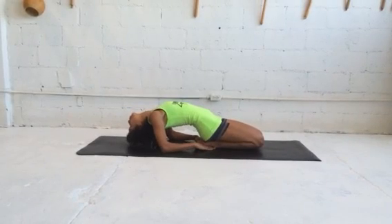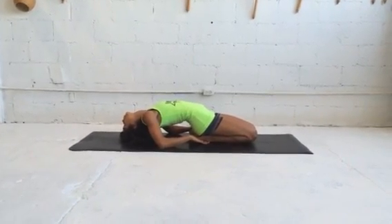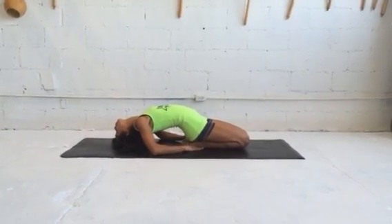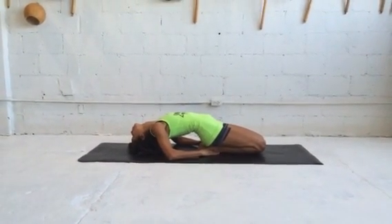She comes down onto the forearms and takes slow deep breaths, making the lungs expand and contract. This is called the Keppra pose, variation one.